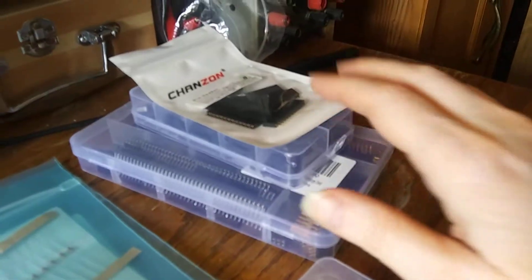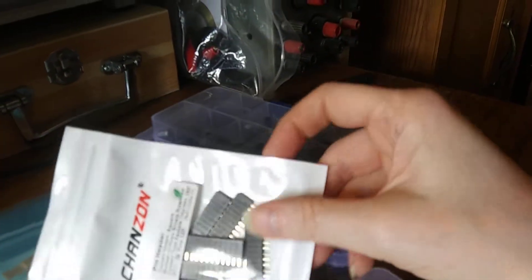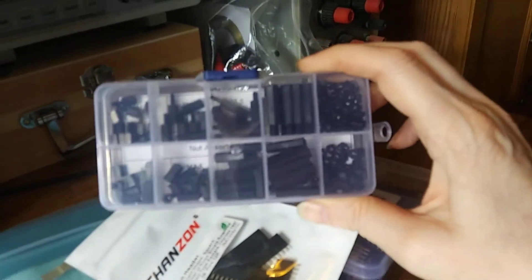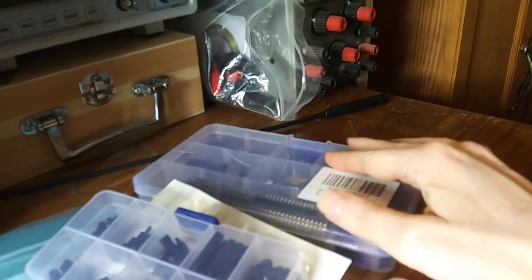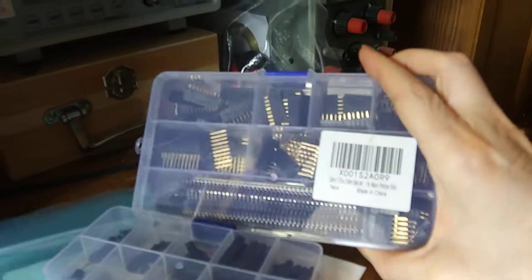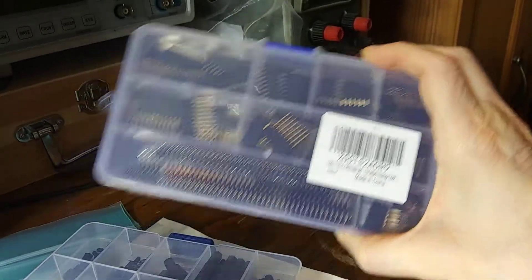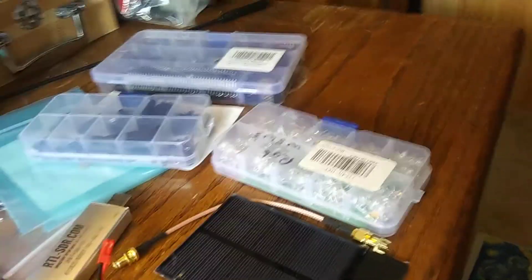These are more of the infrastructural type parts. Here are some socket headers that I use for my microcontroller. These are standoffs and nuts to put all the boards together and secure them. Here's a good assortment of different sockets and pin headers. I used sockets for my sensors so that if anything happened with them and I needed to replace any of them, they would be easy to replace.